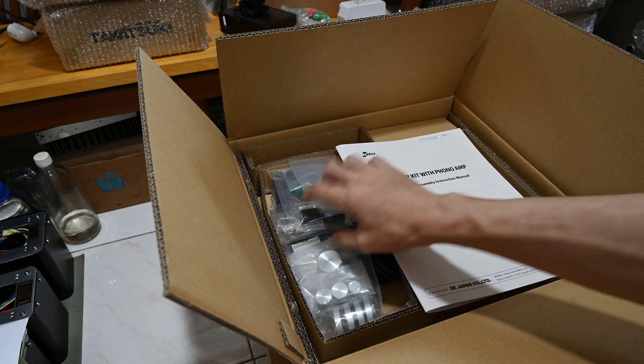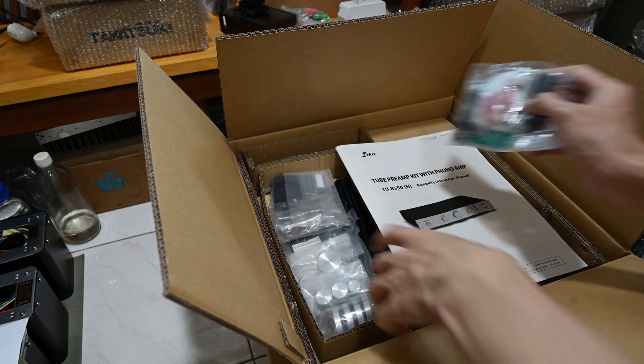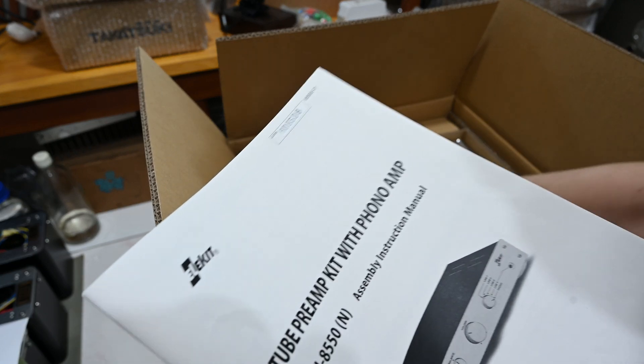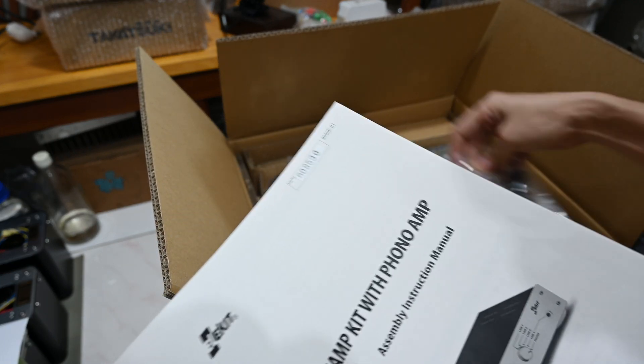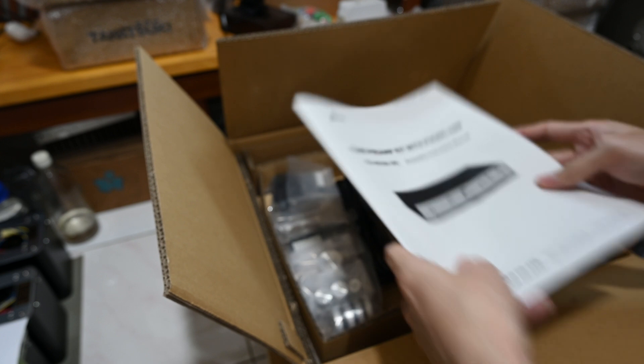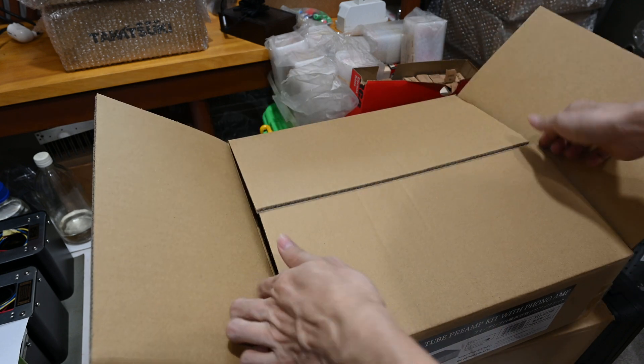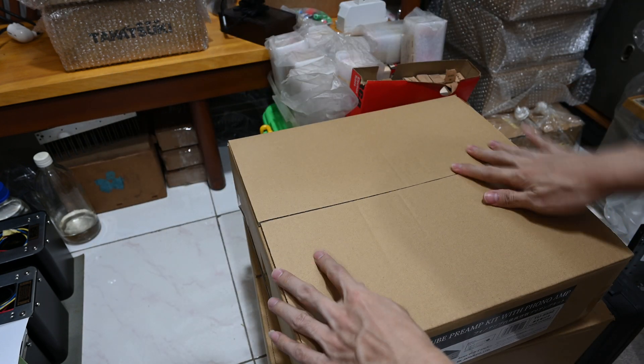Let's wait a few more weeks because I am still busy with my previous Elekit TU8500 project. This one might wait a bit, but I'm quite confident it's going to be a great kit. Thank you for watching, see you again next time. Bye-bye.